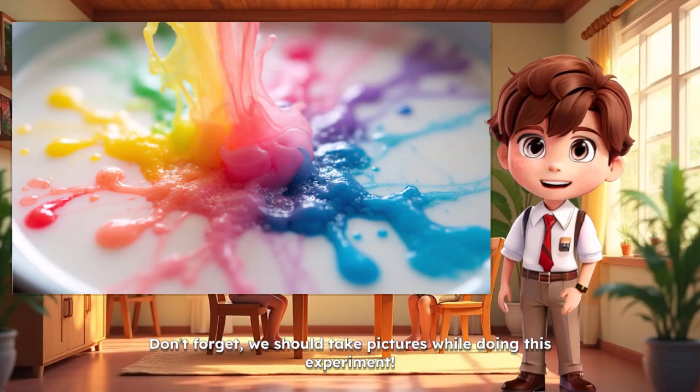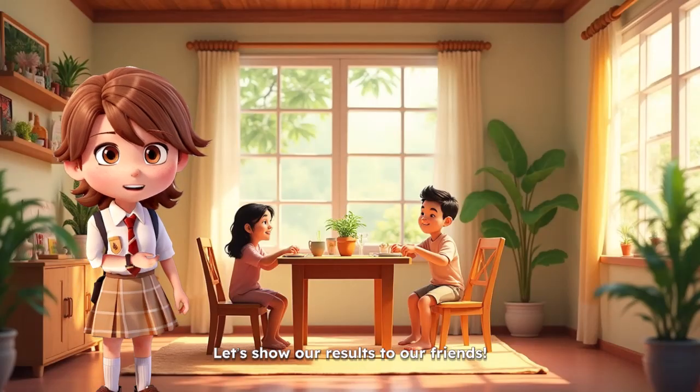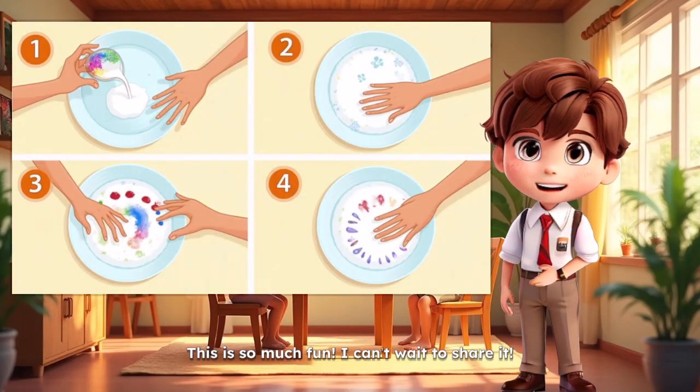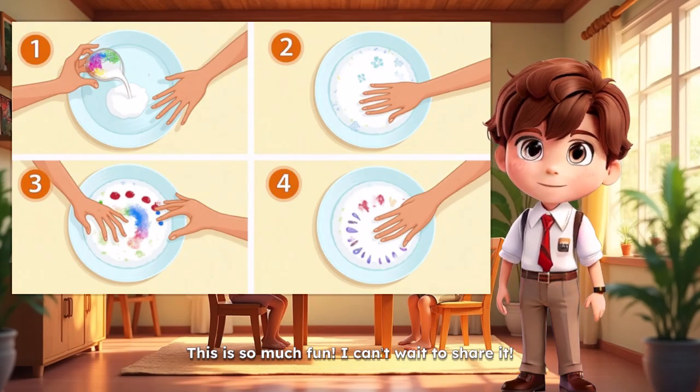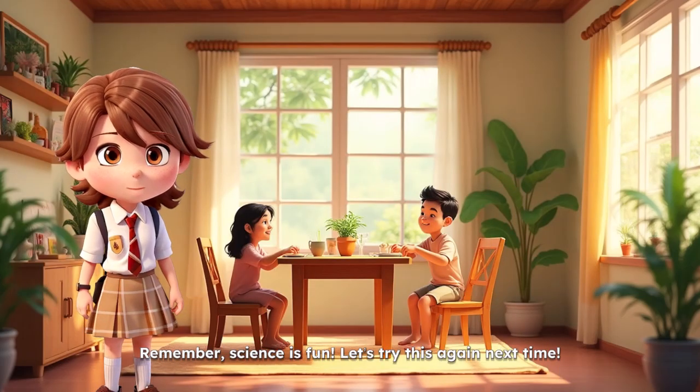Don't forget, we should take pictures while doing this experiment. Let's show our results to our friends. This is so much fun. I can't wait to share it. Remember, science is fun. Let's try this again next time. Thank you.